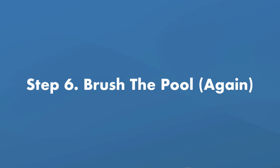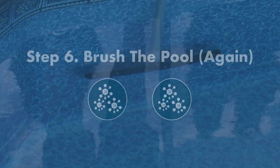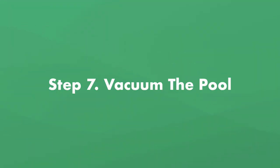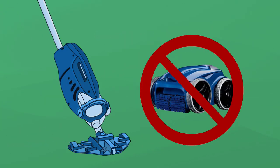Step number six, brush the pool again. If you leave any mold in your pool, it'll come right back. So brush the sides and bottom of the pool again, and then let everything settle to the bottom. Step number seven, vacuum the pool. An automatic pool cleaner won't be enough for this job. You'll need to manually vacuum the pool, and be sure to vacuum on the waste setting and refill your pool if the water line drops significantly.